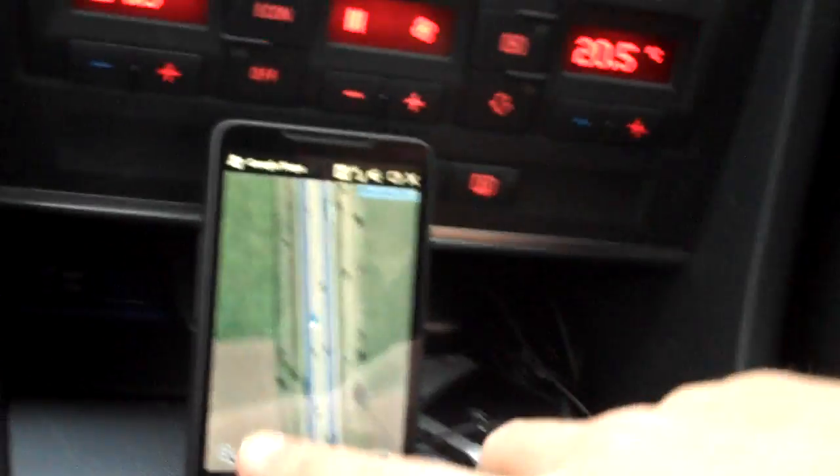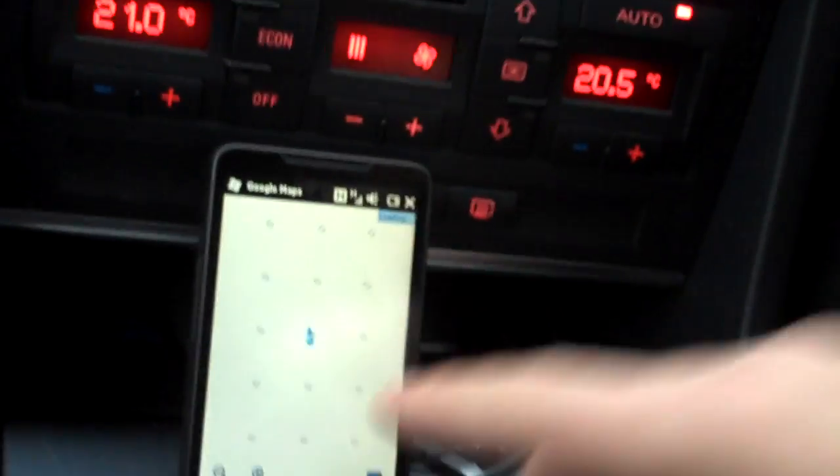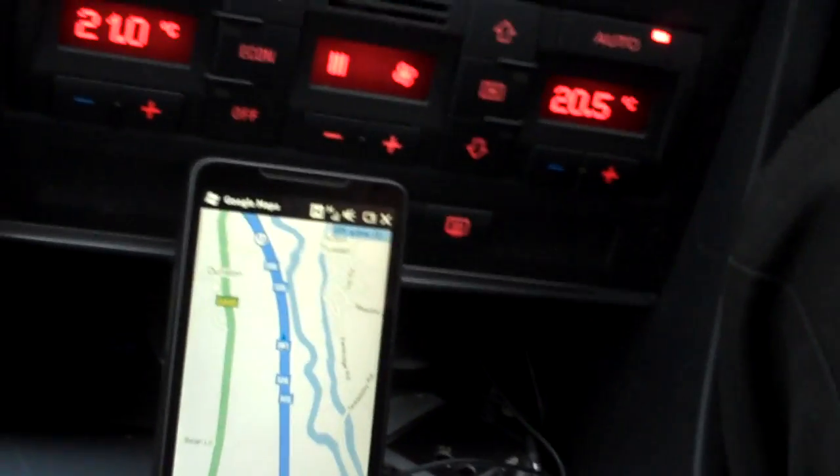We can switch to the map view, so we can turn off the satellite view and it will load up the map view.